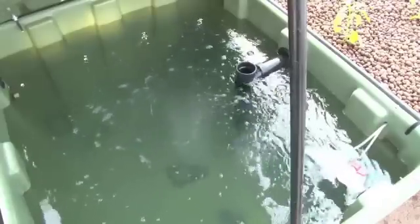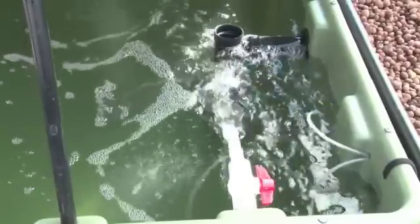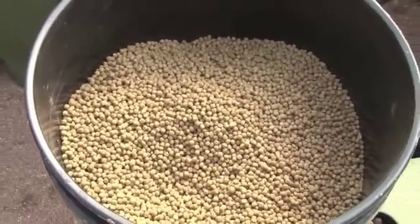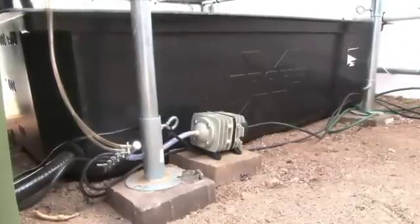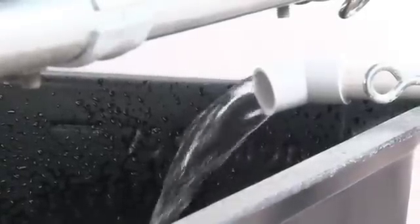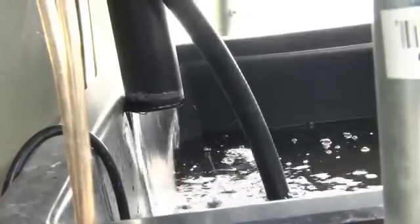There are three inputs to the system. First, water — generally just the initial fill-up and then topping it off on a weekly basis; the only water you lose is to evaporation. Second, fish food — you can grow your own, but it's very inexpensive to buy. Third, a small amount of electricity: a water pump and an aerator together use about 25 watts. We're even working on a solar battery system so you can power your entire system off the grid.